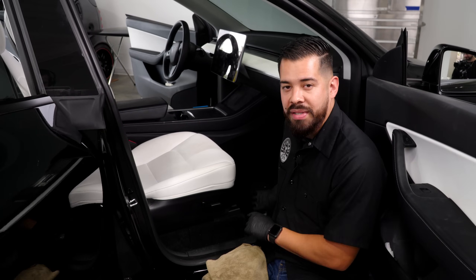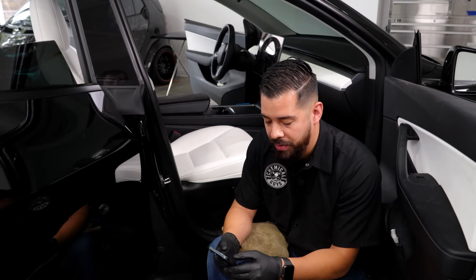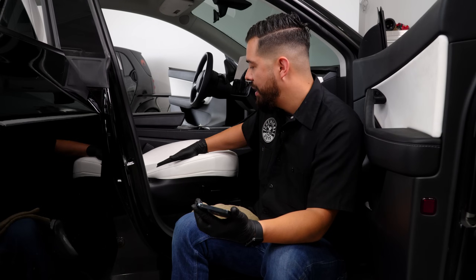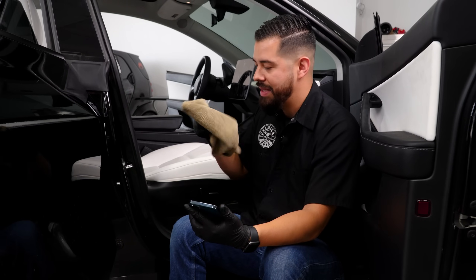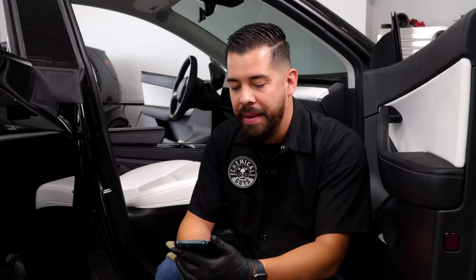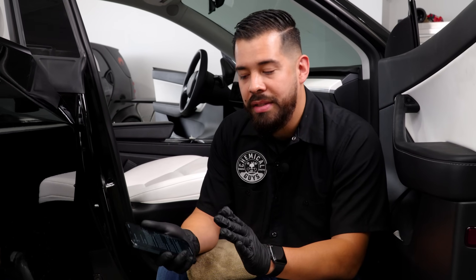Now it's time to answer some of your questions. One of the biggest ones was about cleaning vegan leather. As I mentioned, there's really not much difference in terms of how you clean genuine leather versus vegan leather — it's the exact same process, same chemicals, same brushes, same towels. The biggest difference is simply that this is vegan leather as compared to genuine leather. One thing to keep in mind: you don't want to use any aggressive cleaners. Our leather cleaner is specifically manufactured for all types of leather — vegan, genuine, faux, synthetic, or leatherette.